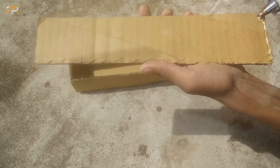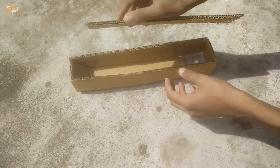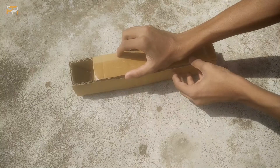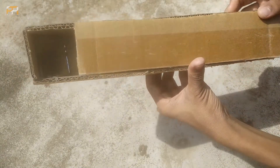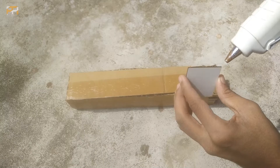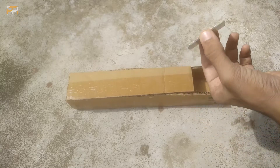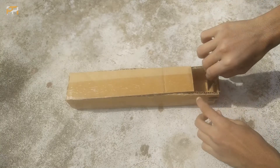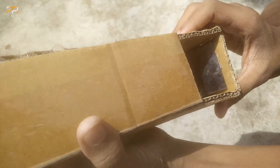Now take the last piece of short cardboard and paste it on the top of the periscope. You will get two holes on both sides, opposite to each other. Now the mirror is the one thing remaining. Take it and paste it on the opposite side of the previous mirror. Just as you did with the previous mirror, you need to place it inside the periscope in a slanting manner.